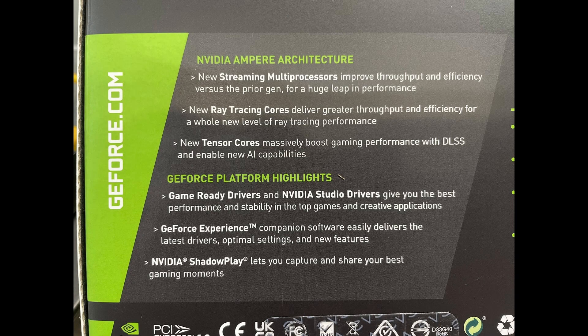Before we get it out of the box, let's look at the back of the box. We've got two sections here. The first one calls out some of the features: the NVIDIA Ampere architecture, new streaming multiprocessors to improve efficiency and throughput, ray tracing cores, new tensor cores that also help with the DLSS, and that DLSS is really cool. We've also got the game-ready drivers and the studio drivers, depending on which way you use the card.